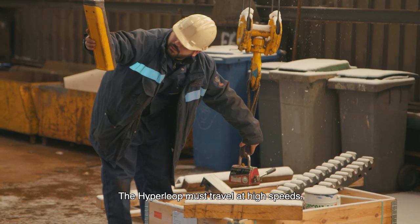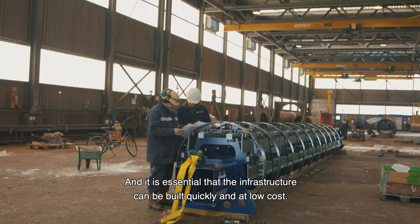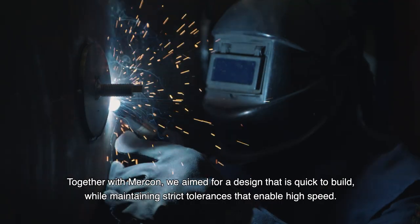The Hyperloop must travel at high speeds and it is essential that the infrastructure can be built quickly and at low cost. Together with Mercon we aimed for a design that is quick to build while maintaining strict tolerances that enable high speed.